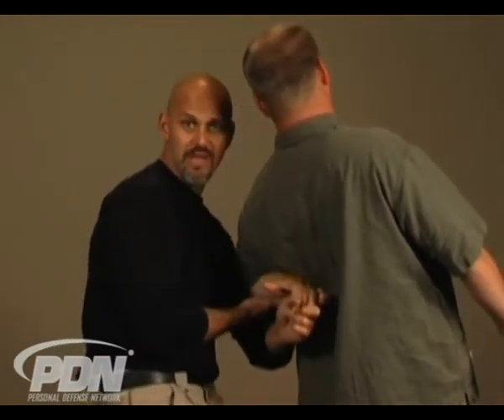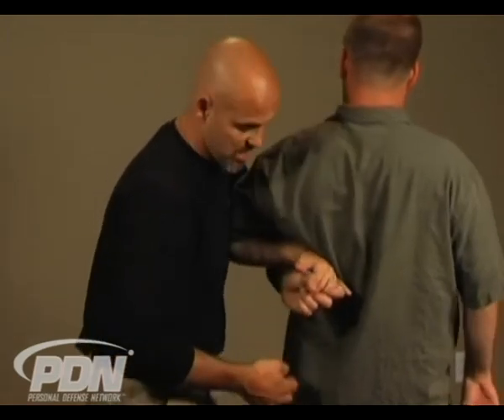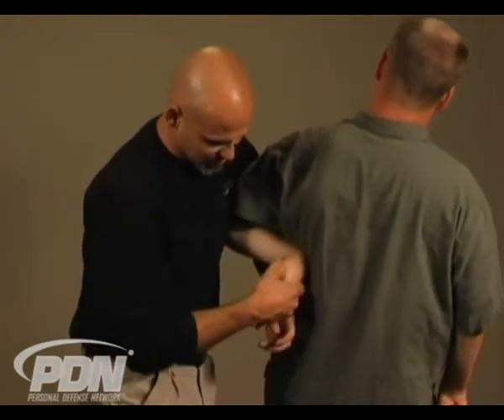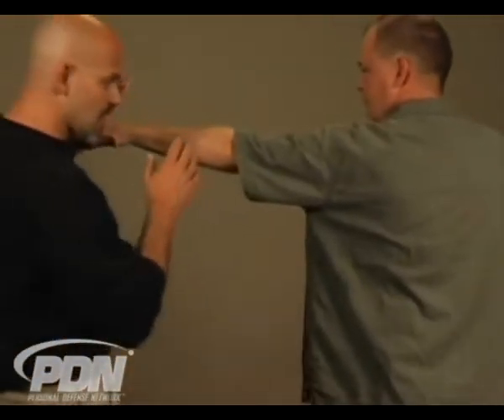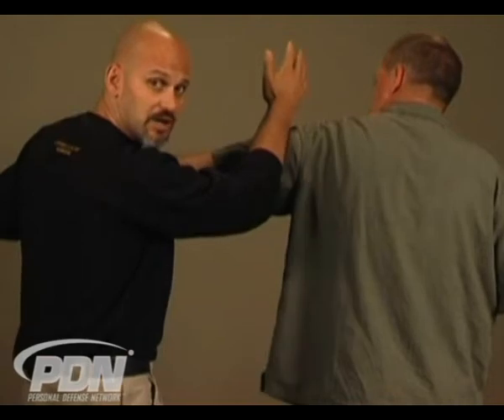I end up in the same situation where now I've got this hand bent up. I can come in with my arm on the other side of their arm, bring this in, and bring this all down. By holding it here, this gives me a great deal of control. So again, let's look at that — I'm in the arm bar situation, however I got here.